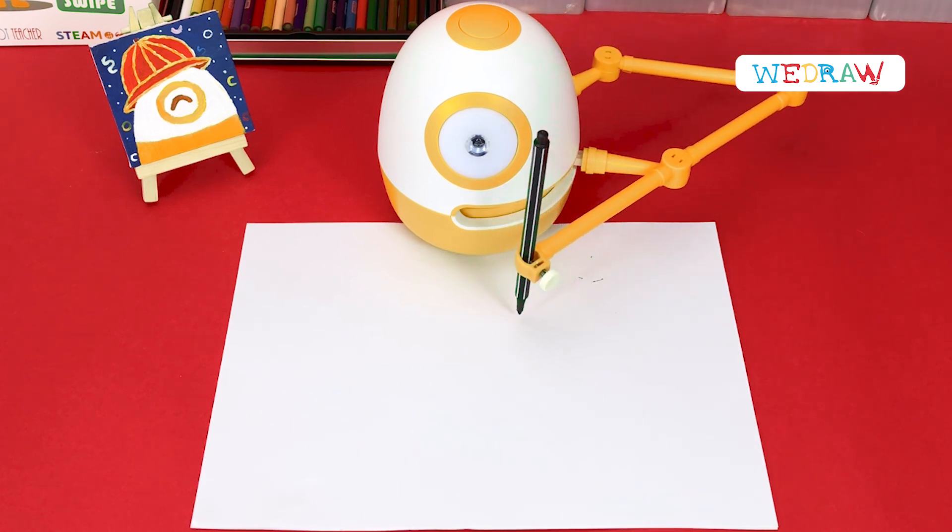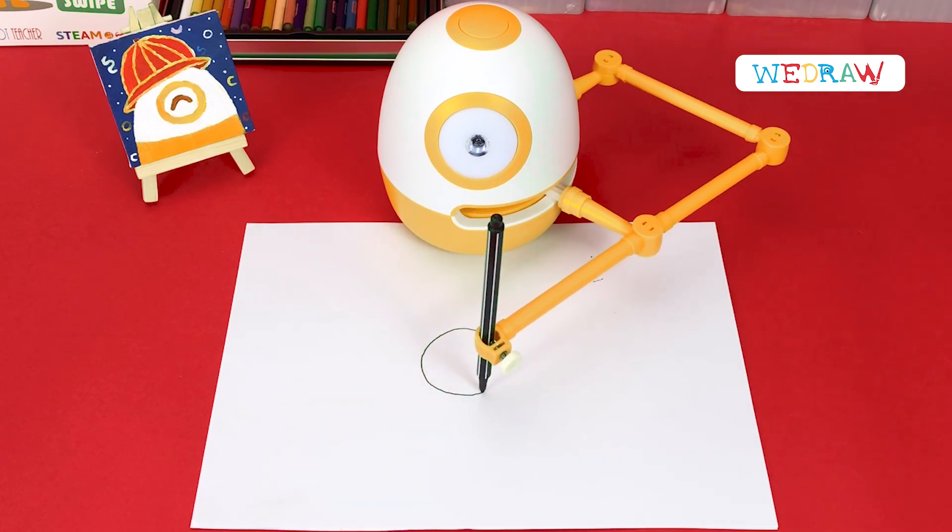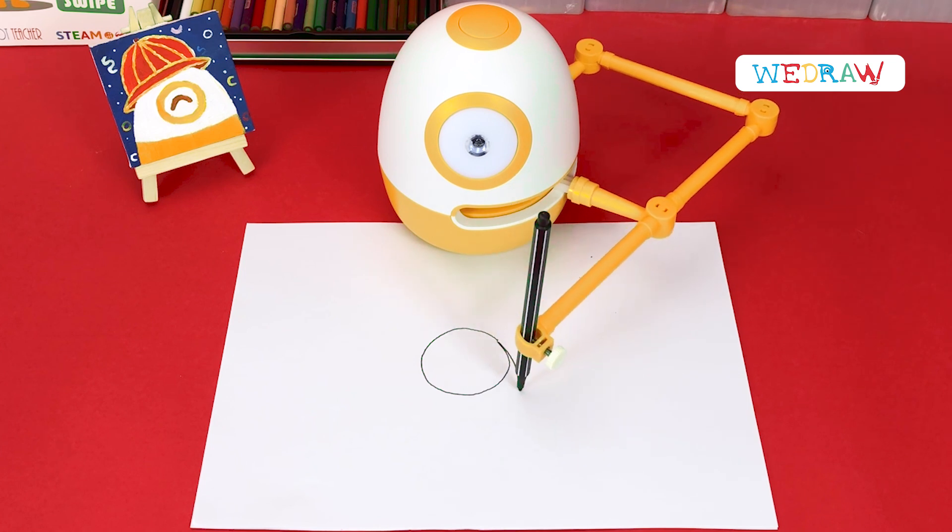First, we draw a big number 9. Make sure the circle is as round as possible.